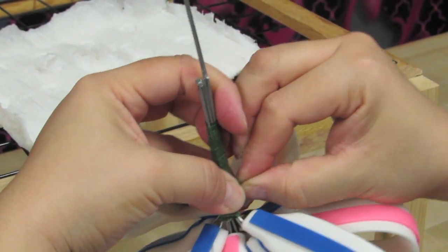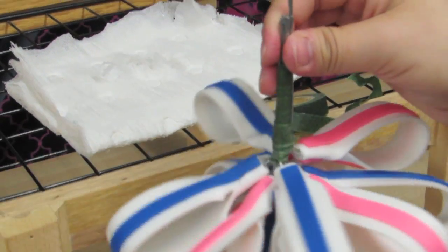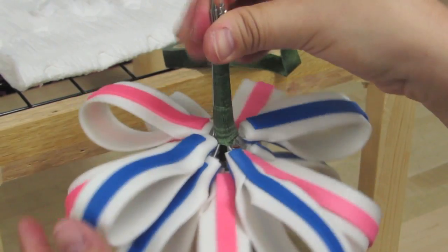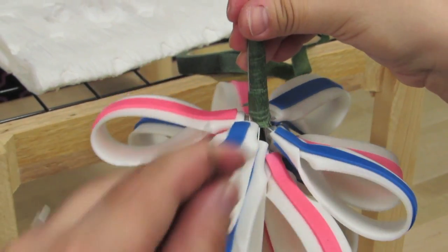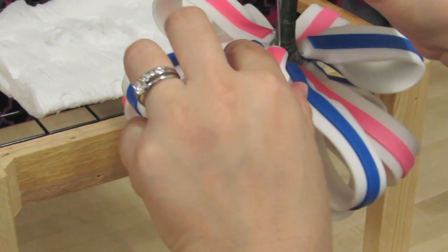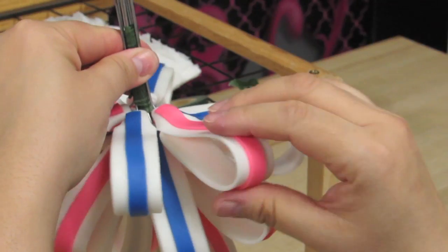I gave it a good three or four turns. I just added this one and this one. I'm going to add another pink one right about here. And again, it's all about filling in the gaps, just eyeballing it and using your best judgment.